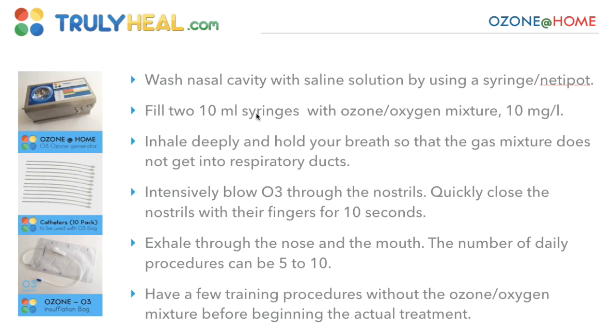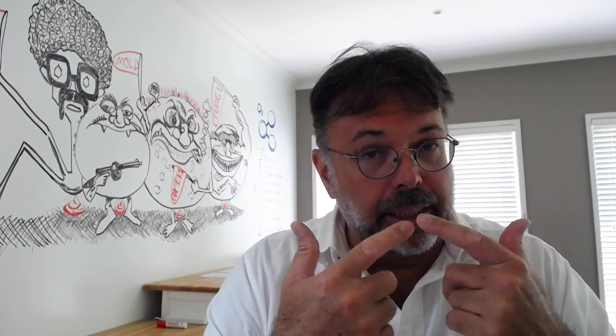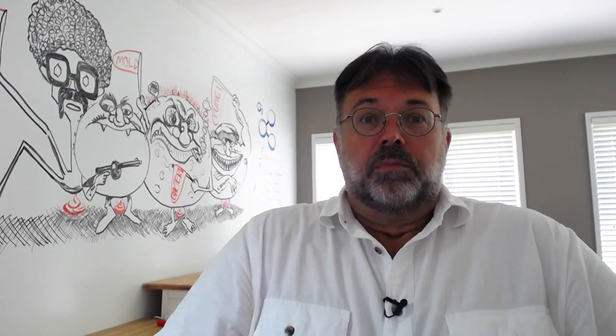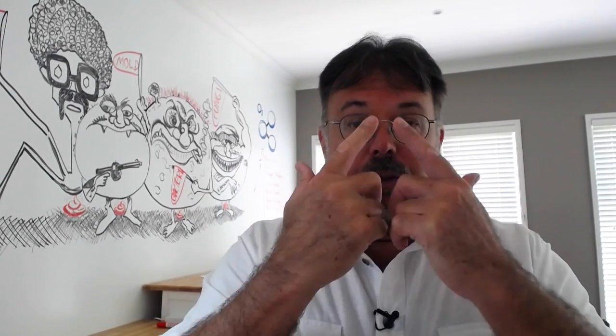You can use a concentration of 10 milligrams per liter — so go to the lowest concentration. Then inhale deeply. This is the most important part: you don't want to get ozone into your lungs, you want to get it into your sinuses. So you inhale very deep until your lungs are full and nothing more can go in, then you blow the ozone into your nose.